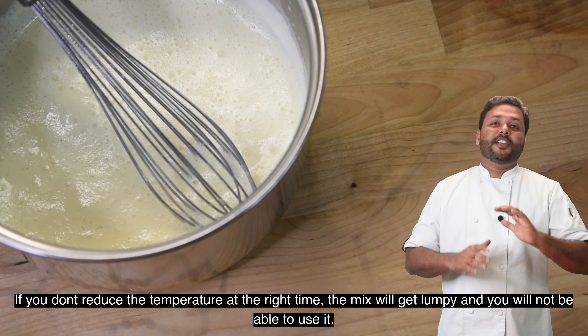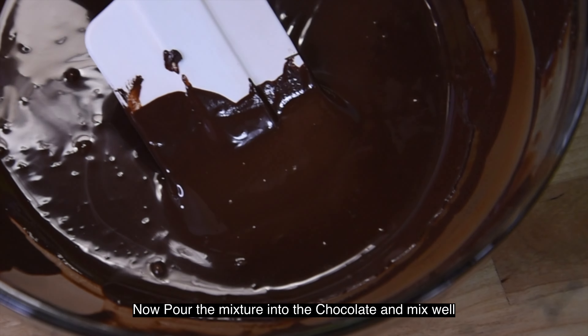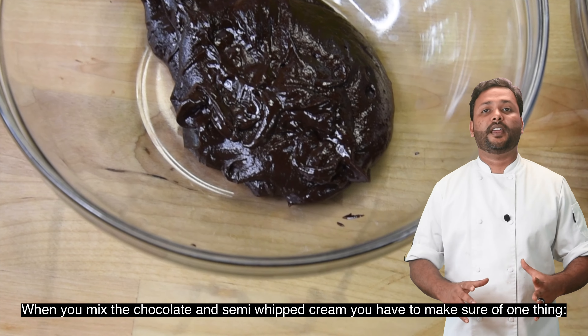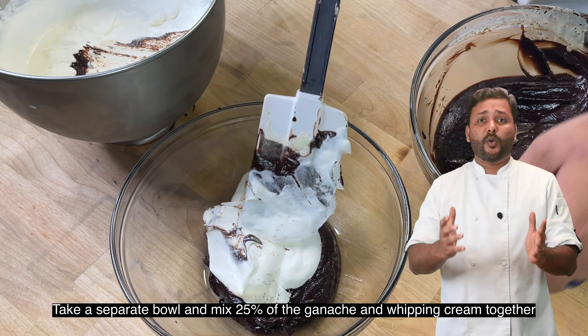We will mix the chocolate directly into the mixture. Then, we will mix the chocolate ganache with the semi-whip cream. In an extra bowl, we will mix the ganache with the chocolate mixture. Then, we will mix the chocolate with the cream.